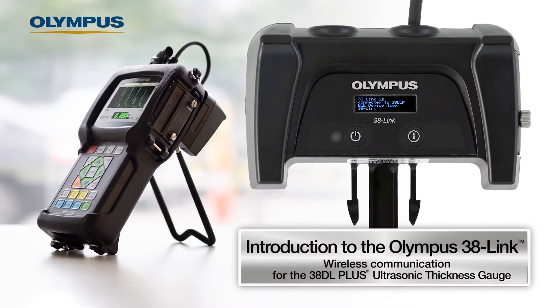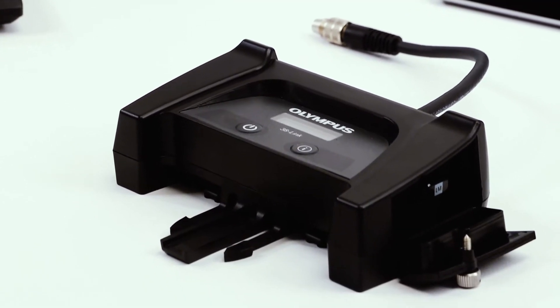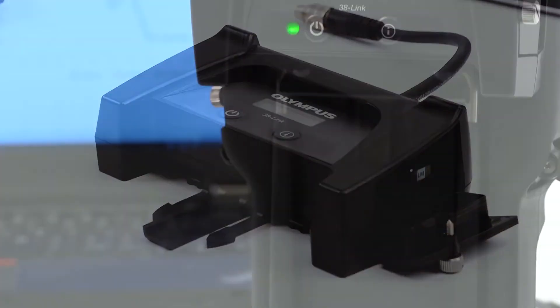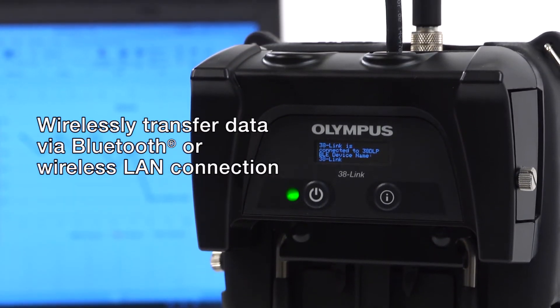Olympus is pleased to introduce the 38Link wireless adapter for the 38DL Plus thickness gauge. This adapter enables the 38DL Plus to wirelessly transfer data through either a Bluetooth or wireless LAN connection.